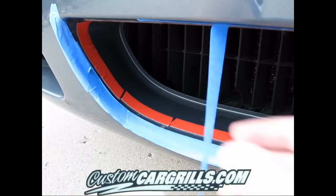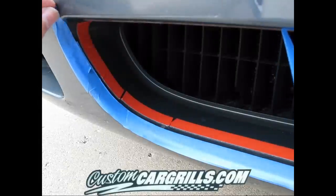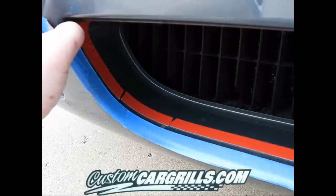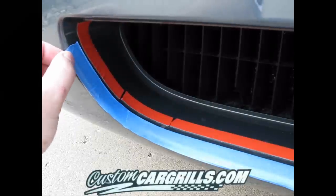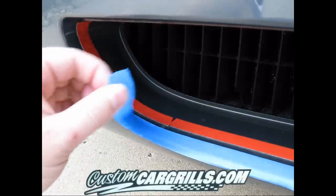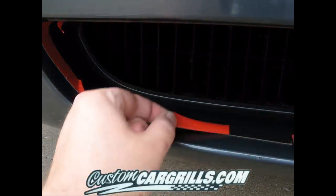I apologize for some of the glare on that last shot. Right here I'm going to go ahead and take off the painter's tape. Like I said, it's pretty low adhesion so it's going to come off easy, and what we're going to end up with now is an outline of that 3M foam tape where the grill is going to meet the bumper.